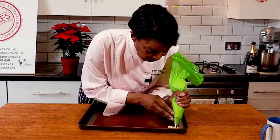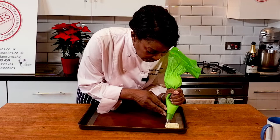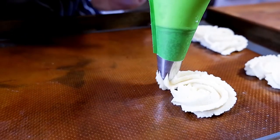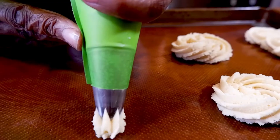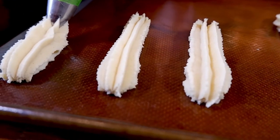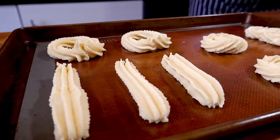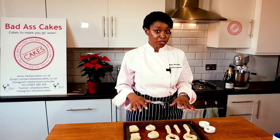The first one we're going to do is a classic swirl and you really have to press with this one. With these biscuits it's all about the finish. You can decorate before they go in the oven and also after they come out of the oven, and I'm going to show you both today.